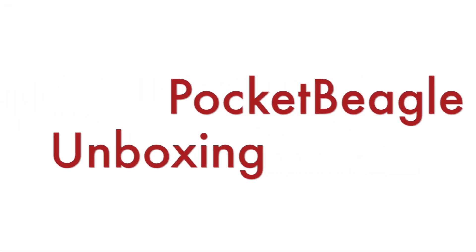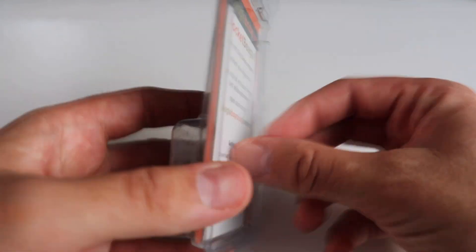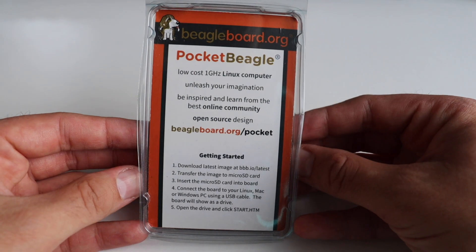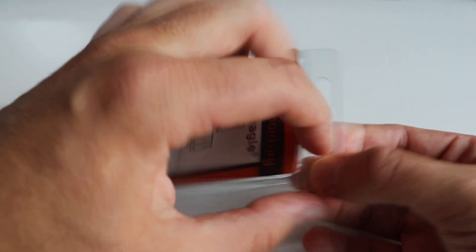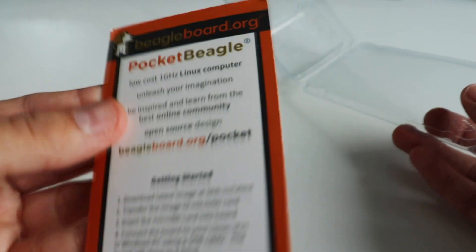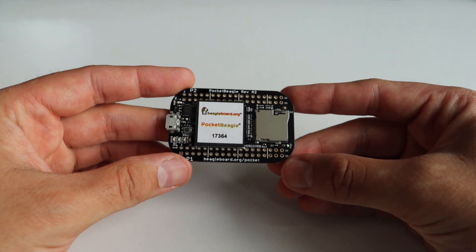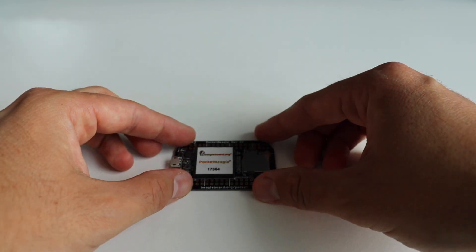Let's start with the unboxing of BeagleBoard's Pocket Beagle. It comes in a small and stylish plastic box which contains only two things: the Pocket Beagle single board computer and a small leaflet. So it's going to be a really quick unboxing. On the box we read: Pocket Beagle, low-cost 1 GHz Linux computer — unleash your imagination, be inspired and learn from the best online community.